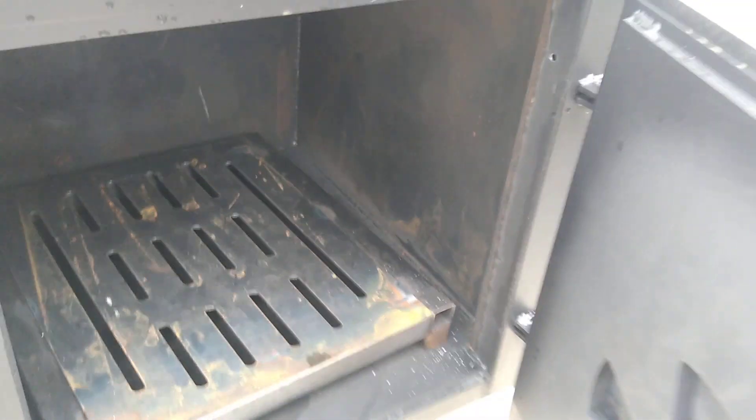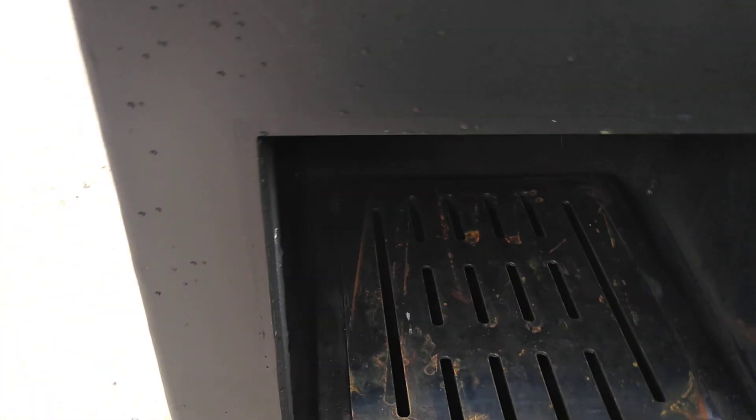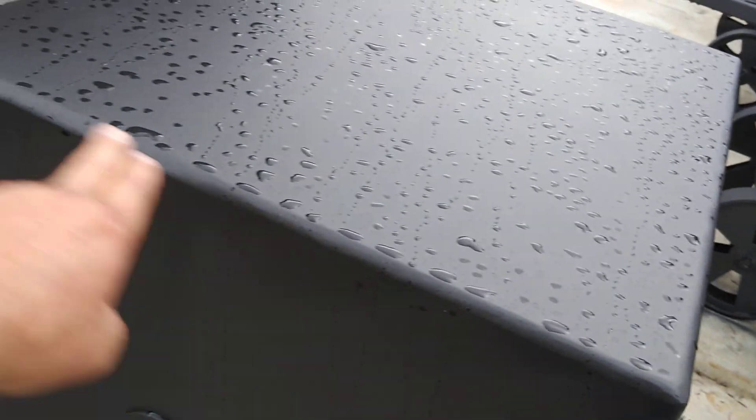The firebox has got 3/8 plate on the inside and a one-inch layer of high-temp 2400-degree insulation, and then a nice cover over the exterior where we buzz down the edges to make them smooth.